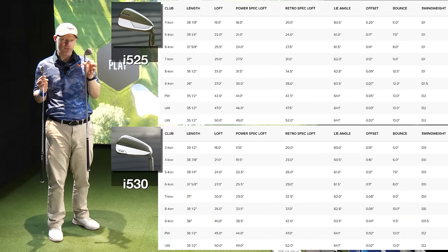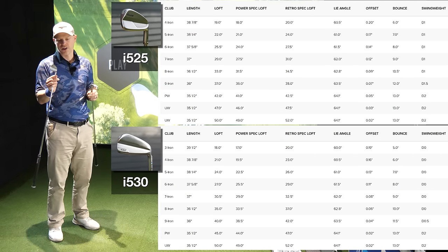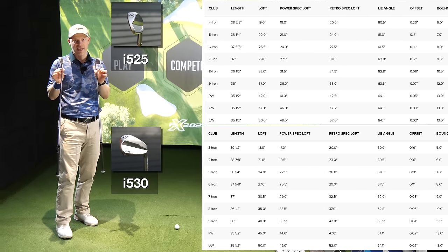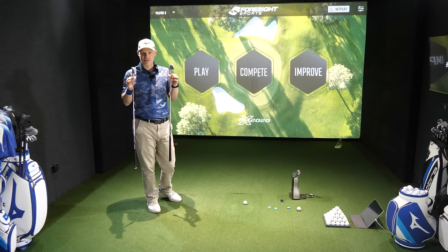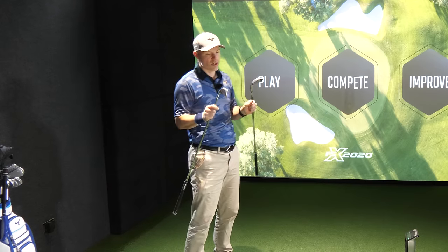There is a 1.5 degree difference in loft between these — this is 29 degrees, the other is 30.5. So there is only a degree and a half. It'll be interesting to see if that degree and a half difference in loft is going to come with a problem with peak heights and descent angles. I've got four reviews of these on my channel. Let's go give these a hit.